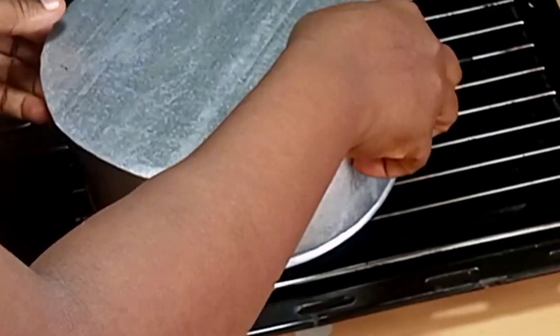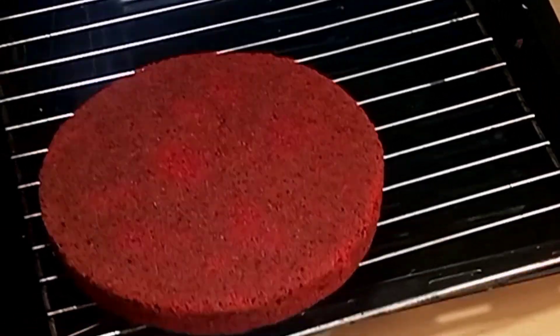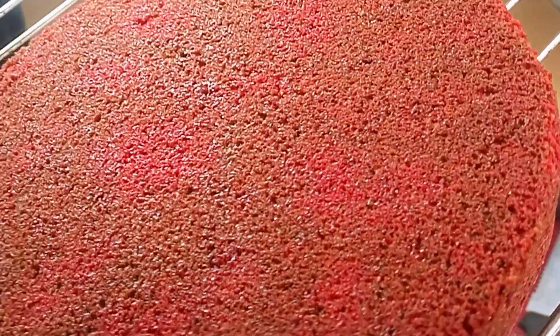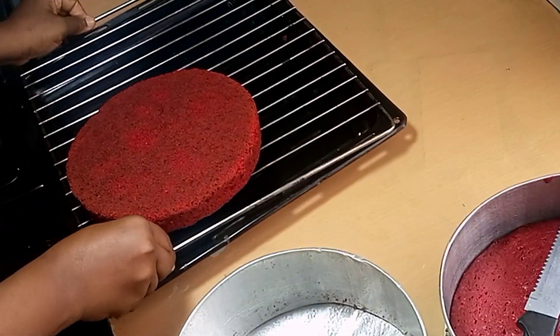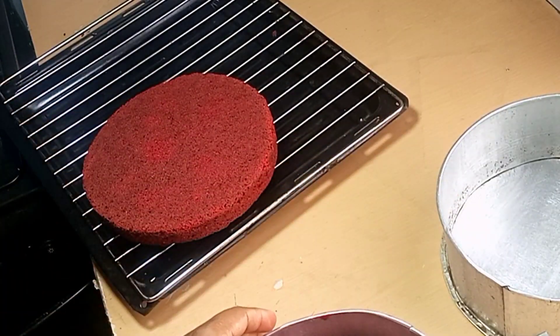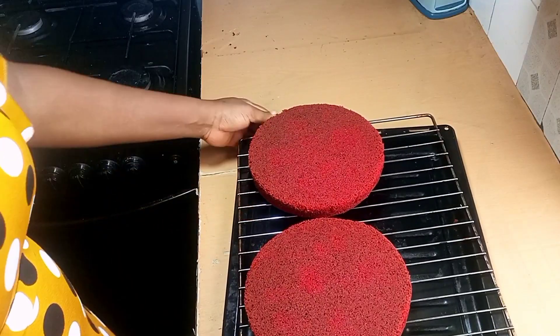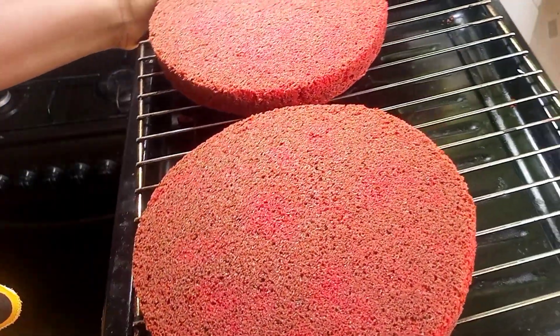So this is it — this is our cake. It's looking awesome and it came out so delicious. You can eat it like this, or you can ice it up and devour it. So guys, thank you so much for watching. Please don't forget that one day at a time is the best. We'll meet in my next video. Stay safe and bye.